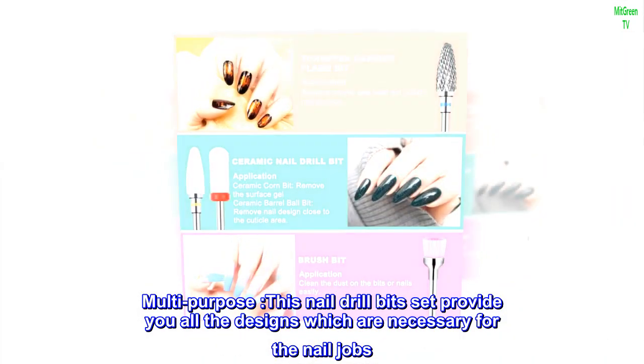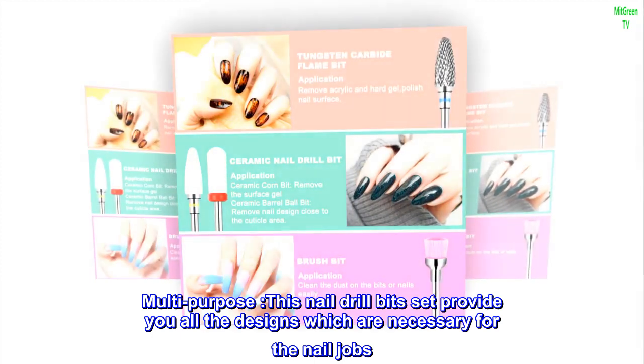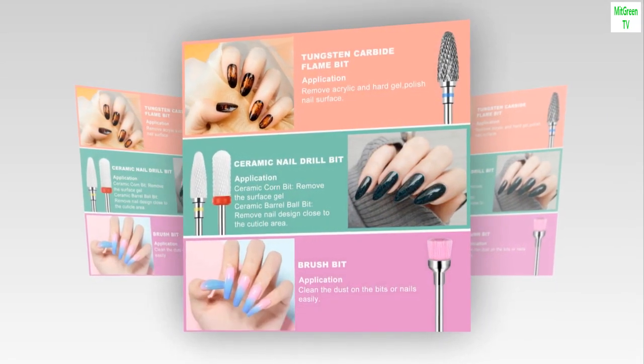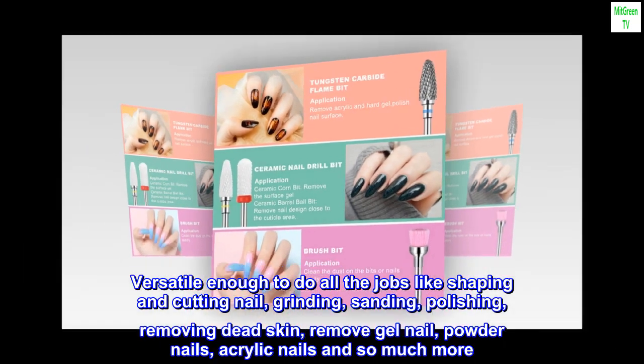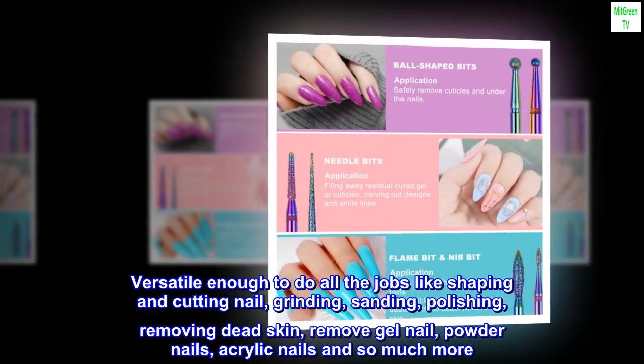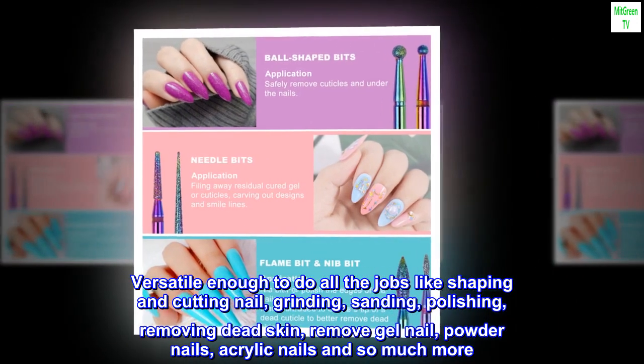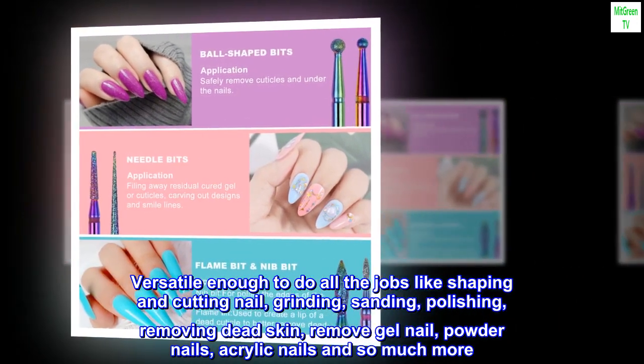Multipurpose. This nail drill bits set provides you all the designs which are necessary for nail jobs. Versatile enough to do all the jobs like shaping and cutting nails, grinding, sanding, polishing, removing dead skin, removing gel nail, powder nails, acrylic nails, and so much more.